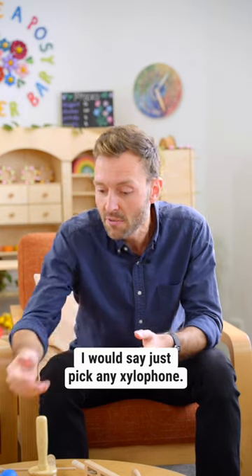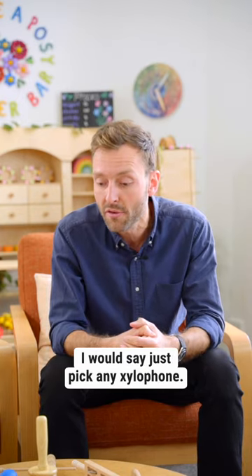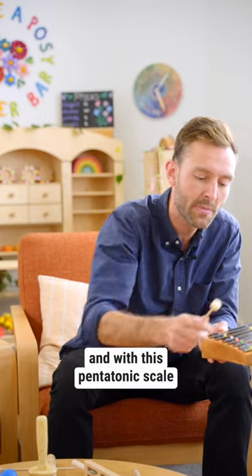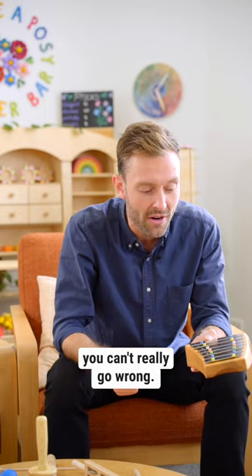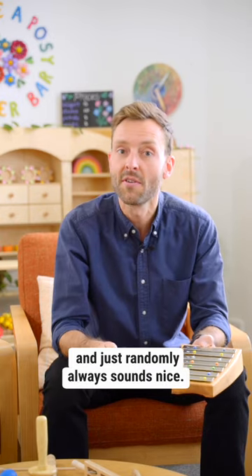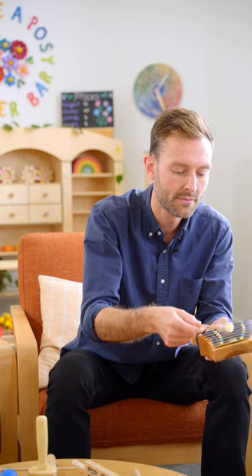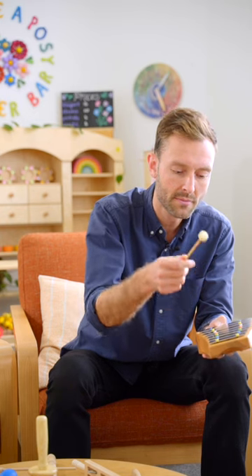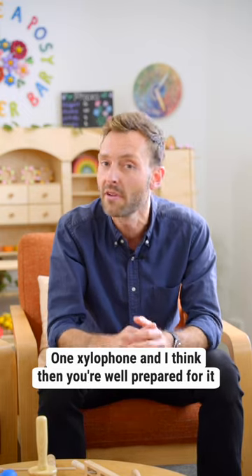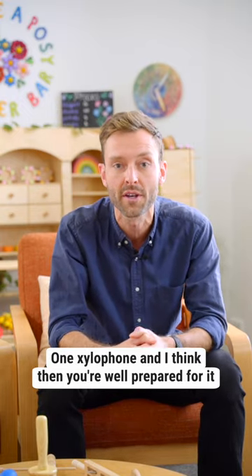For playing some tones, I would say just pick any xylophone. For example, this one has a pentatonic scale, and with a pentatonic scale you can't really go wrong — every note you hit randomly always sounds nice. So just a variety of some small percussion instruments, one xylophone, and I think then you're well prepared for it.